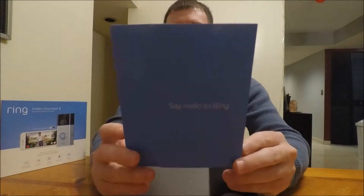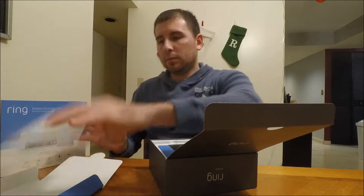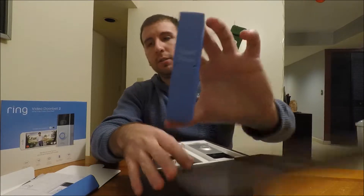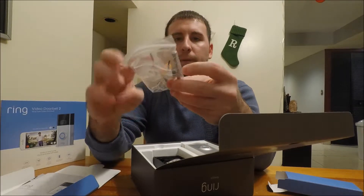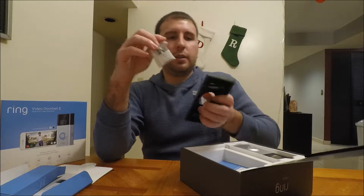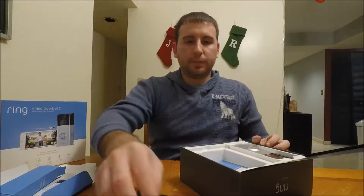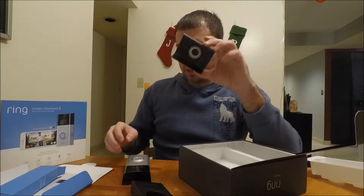So the instruction manual — we're men, we don't need that. We have a cover here which, it tells you right there, is paintable to match your home. Little install tools, a screwdriver, a bunch of goodies — you got a drill bit, you got a little leveler. This looks like it's for if you're at an angle you can use this, and then this one's probably if you want to aim it down more or up more.